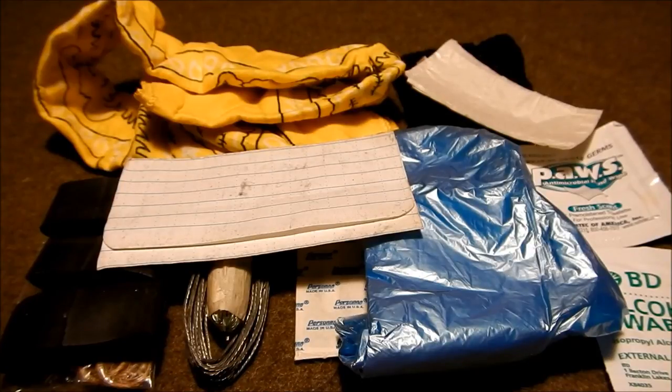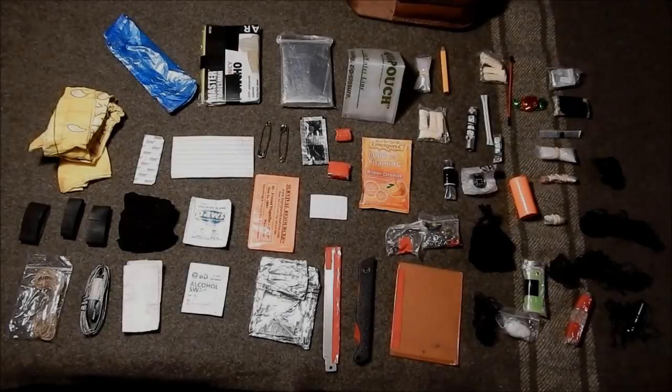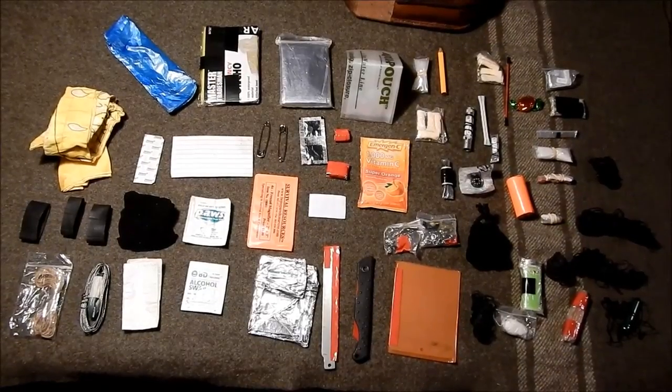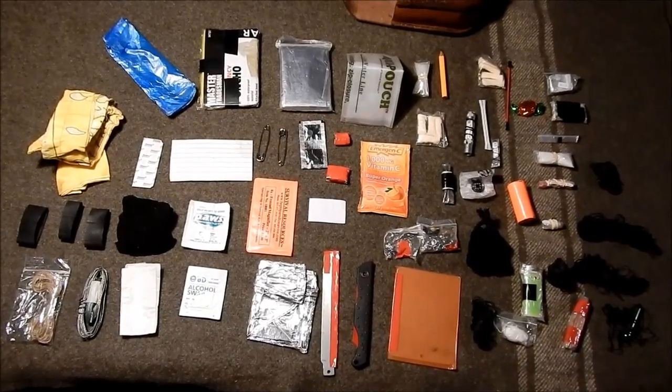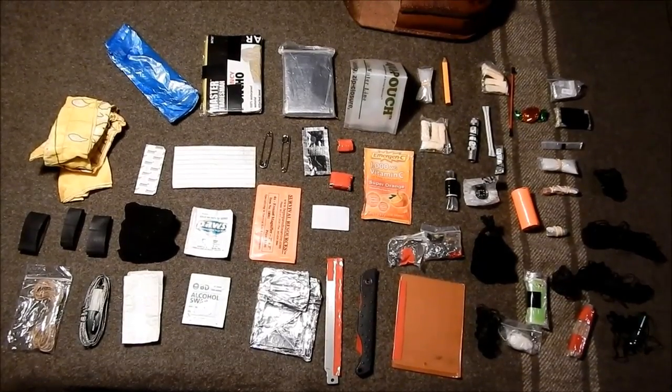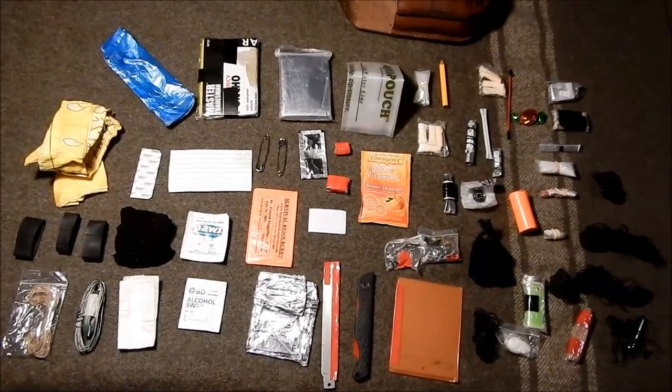Now I'm going to give you an overhead view of all the stuff laid out. Here's all the items laid out — as you can see, we've got a lot of stuff in that small leather pouch. Hope this gives you some ideas, and thanks for watching. Always remember: at the prepared mind, this is the living mind. Catch you on the next one.